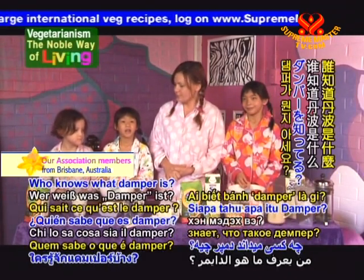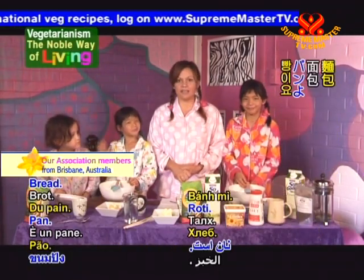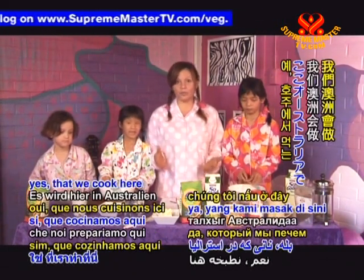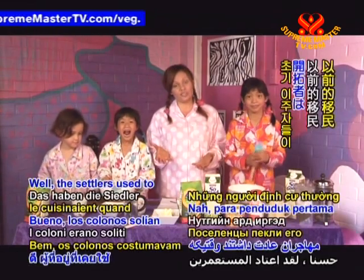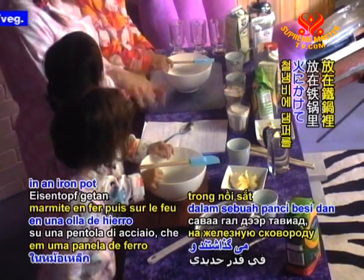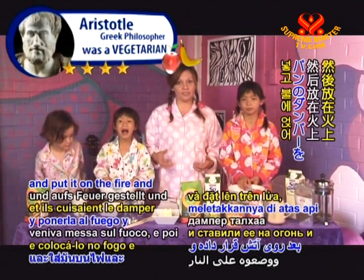And hot chocolate. Who knows what damper is? Bread! Damper is bread. It's an Australian bread that we cook here in Australia. The settlers used to cook it when they were around the campfire — they used to put it in an iron pot and put it on the fire and cook damper for bread.